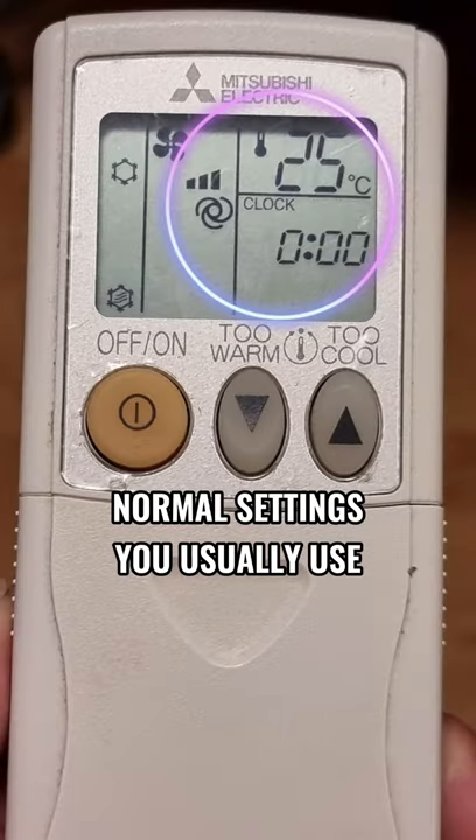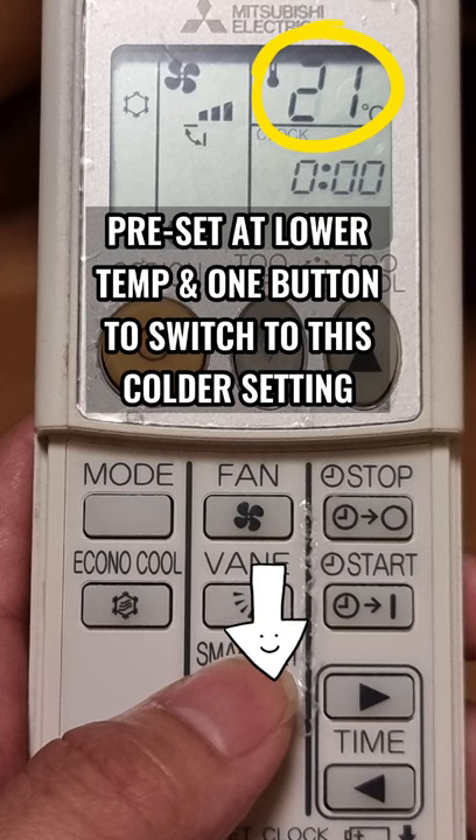The Smart Set button is just like a memory for a different setting from your normal temperature. For example, when I come back home, I want to immediately drop the temperature so the aircon performs at a lower temperature and gets the room cooler and faster within just five to ten minutes. Just press the Smart Set — it's like a memory call for the other setting you want to use. When you feel comfortable, press Smart Set again and it goes back to the previous comfortable temperature setting you were using.